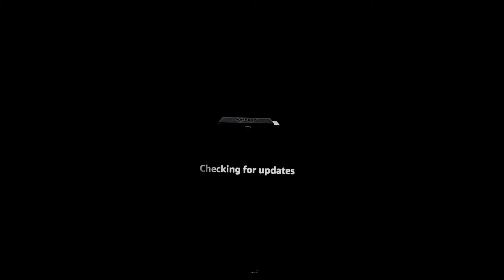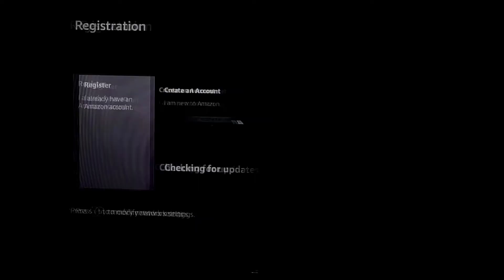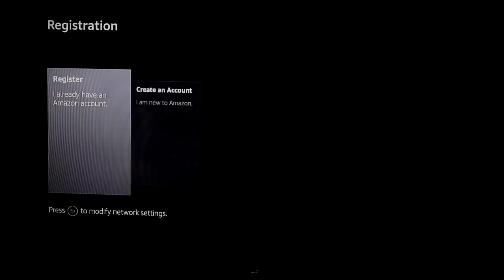Once the Wi-Fi connection is established, the device will check for updates. Now you need to register the device. If you already have an Amazon Prime account, you can select the first option, or you can create a new account.